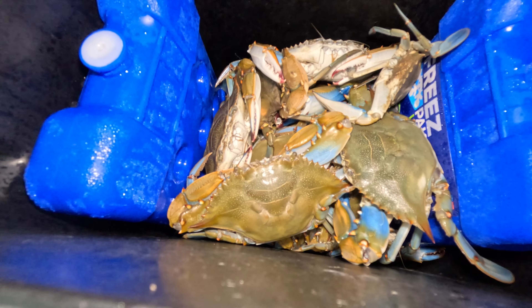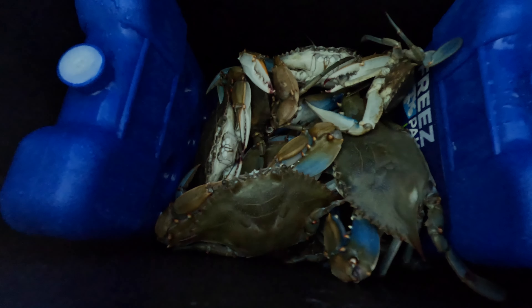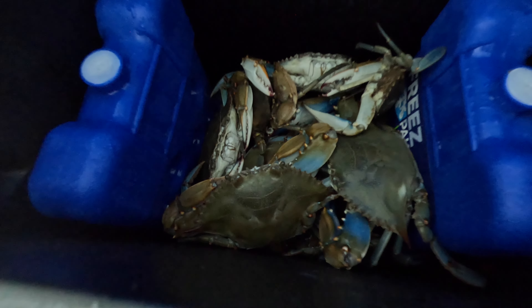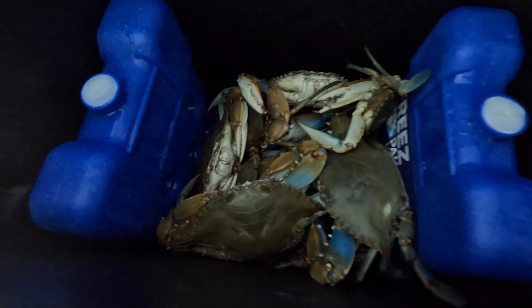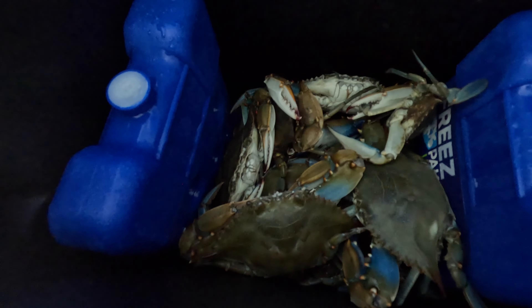I'm going to get these transferred into the sink and then start the cleaning process. You're going to watch me clean them, then watch me put them on the grill and cook it. Today is going to be a catch, clean, cook — I already caught them, and I'm going to clean them and cook them on the grill for you. You are riding shotgun.